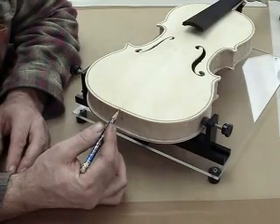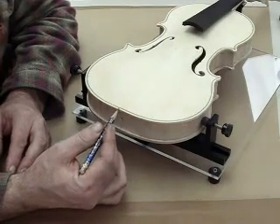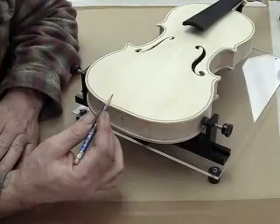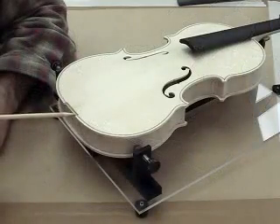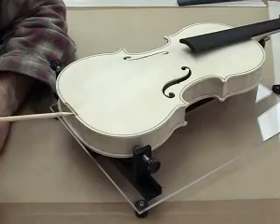The nut should fit snug but not so tight that when the plate expands it will crack the plate, because the nut will not expand as fast as the top plate or the sides. I have now completed cutting the area above the end block where the saddle nut will mount.